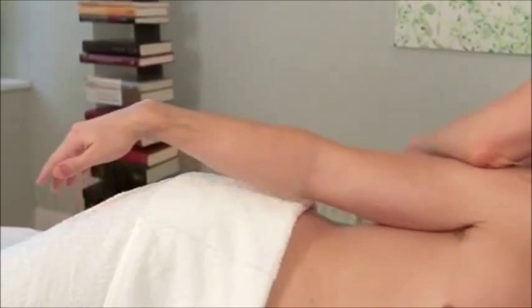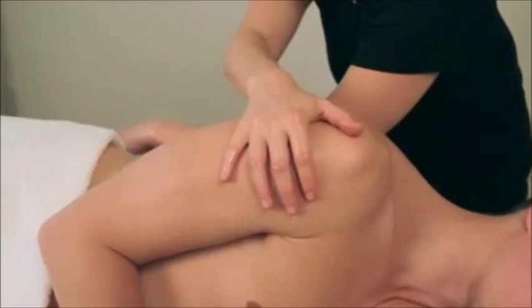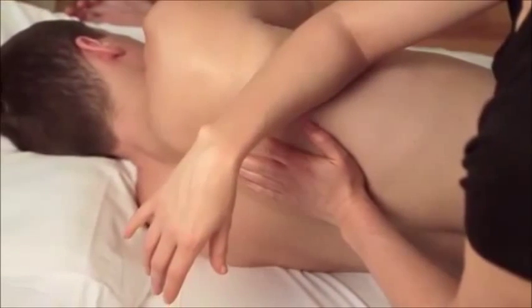Many of the techniques in this DVD incorporate simple movements your client can make to increase the efficacy of your massage stroke. In general, these movements activate or stretch the muscle that is being worked on. The techniques in this DVD use the forearms instead of the hands, fingers, or thumbs to perform the massage strokes.